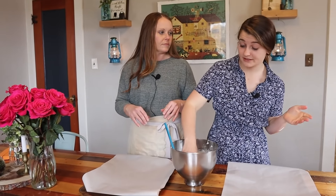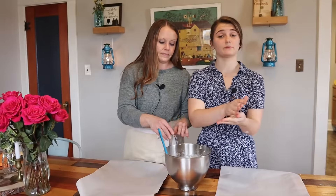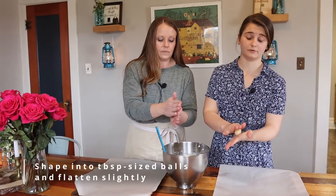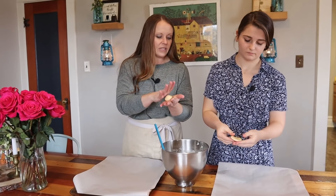Our batter is done, and now we're just going to shape them into our cookies. I've got around a tablespoon-size little dollop, then I'm just going to form it into a little ball, then I'm going to squish it down just a little bit. We've done these different ways.